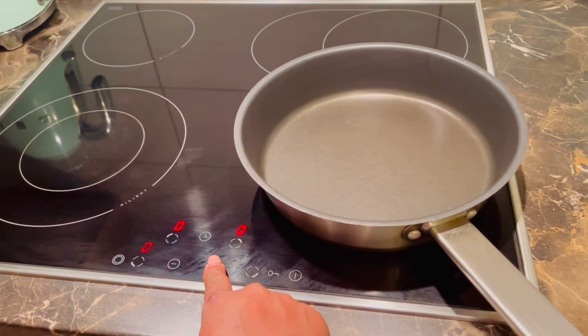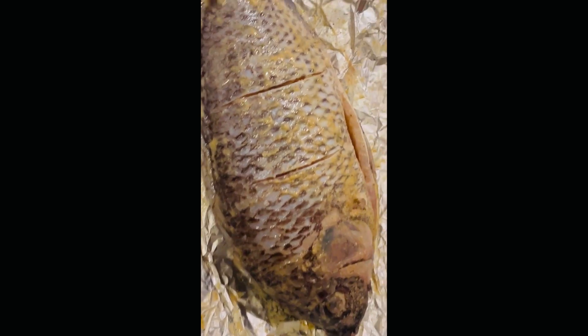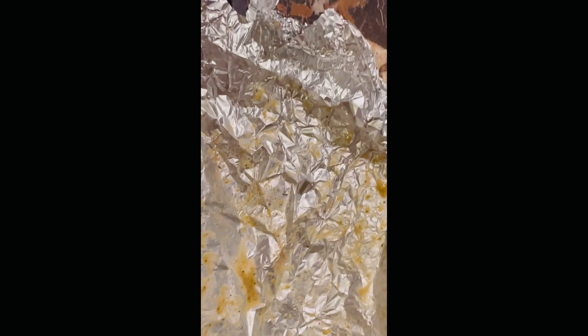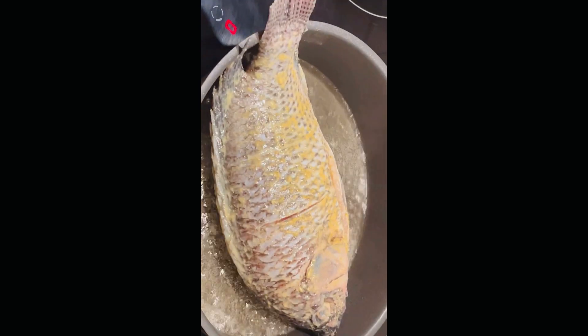You have to start heating your oil — it has to be hot. Put your stove on; it depends on which stove you are using. Your oil has to be hot. You don't put the fish in when the oil is still cold, you have to wait. So now you can see after some minutes my fish has soaked and I have to take it out and start cooking it.